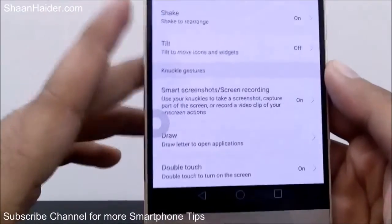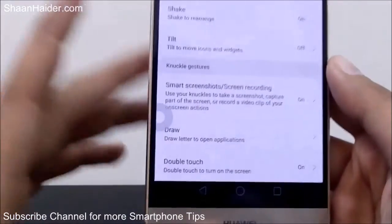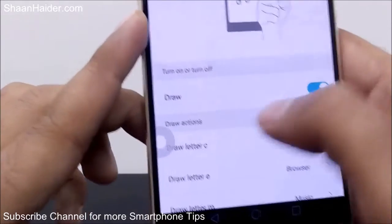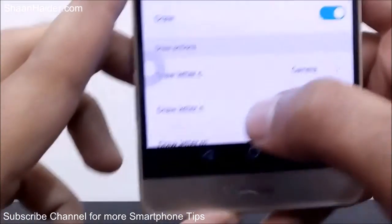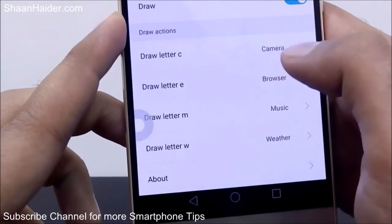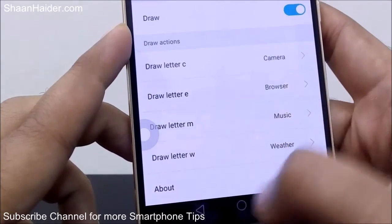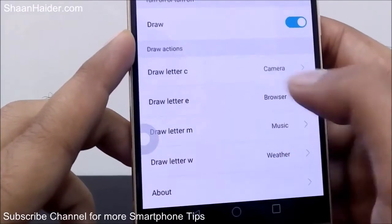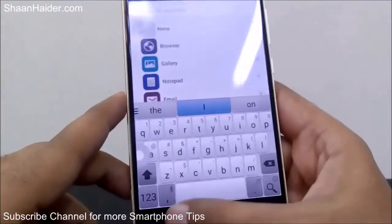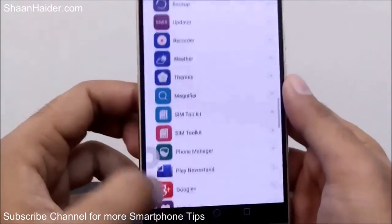If you scroll down there is an option called Draw, which lets you draw a letter to open an application. After activating it from the Draw section, go to Draw Action — here you will find what letter to write on the screen and what action it will trigger. For example, drawing the letter C opens the Camera, E opens the Browser, M opens Music, W opens Weather. You can even customize this — for instance, instead of Camera, just tap on it and you can select any pre-installed or downloaded application from the list.